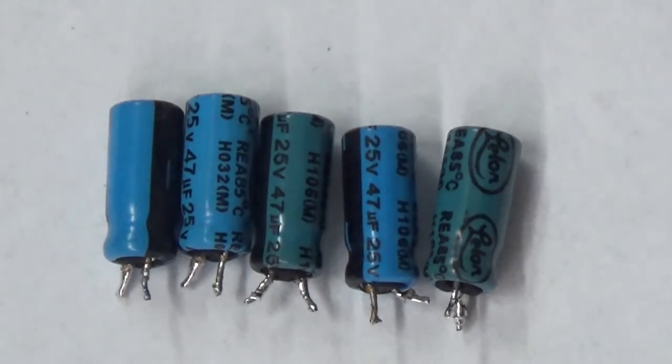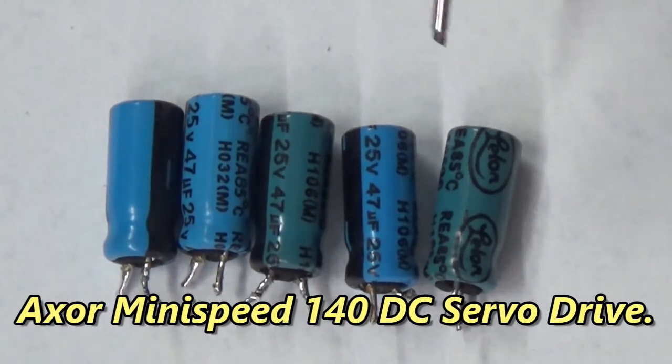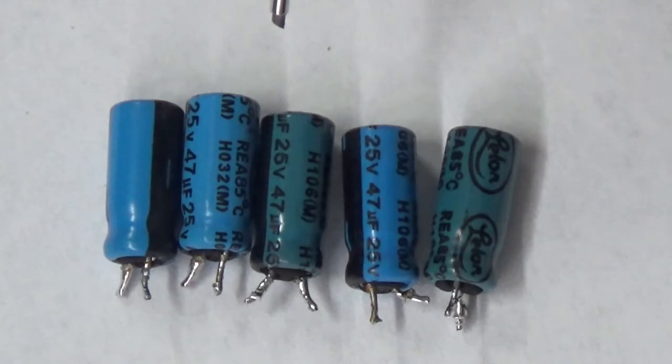Hello everyone. Here are five capacitors removed from the power supply section of an Axor Mini Speed 140. Can you tell which ones are the bad ones? They're all 47 microfarad at 25 volts, but notice the coloration.